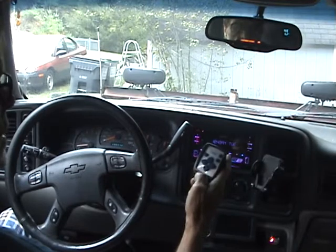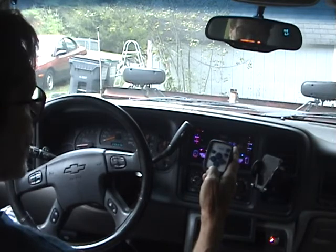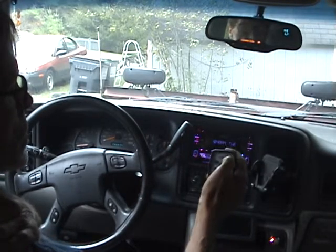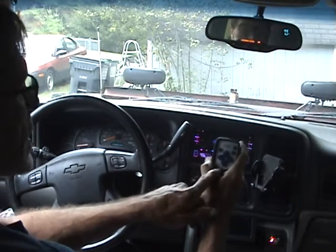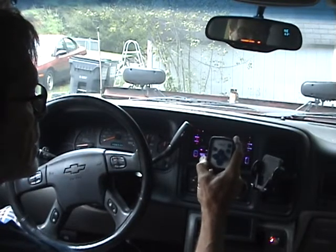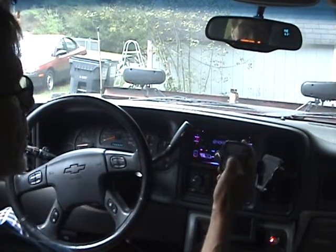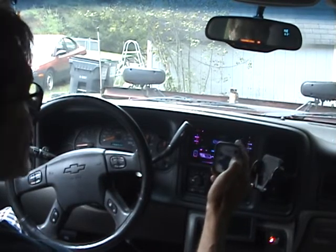First thing: this controller can handle your lights — auxiliary lights, or headlights like on a Henniker where they use a button on the controller. To do that, you just tap the power button. That turns on a relay inside, which sends power to your relay and turns on your lights. You'll see the float lights blinking, which indicates it's not fully powered on — just the lights are on; the controller itself is not active.